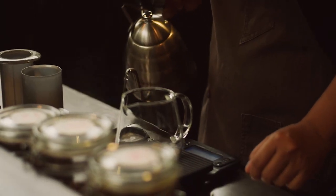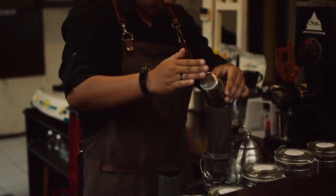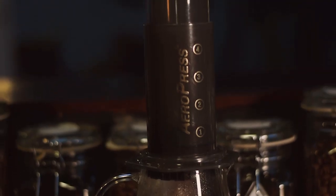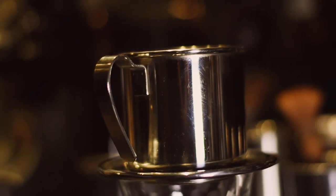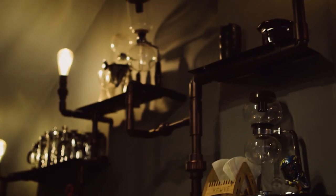Manual brew is a method to brew coffee manually. The manual tools are many, such as Aeropress, Chemex, Vietnam Drip, V60, Siphon, and so on.